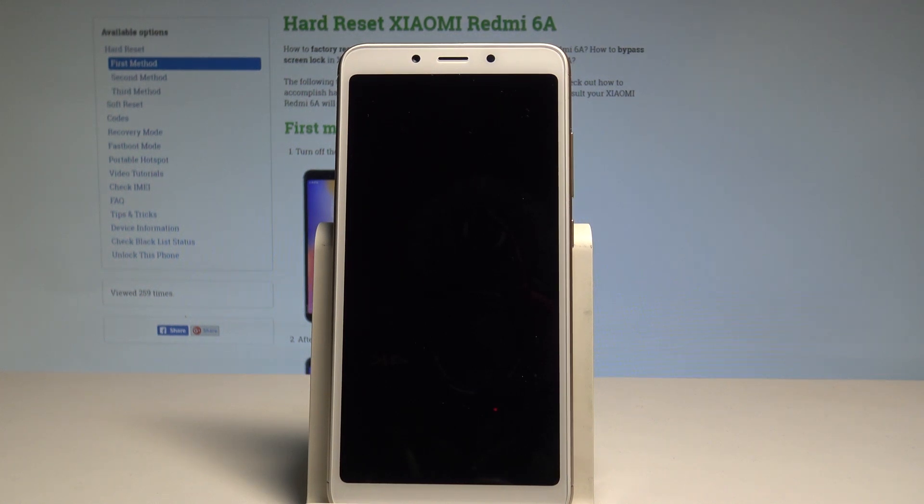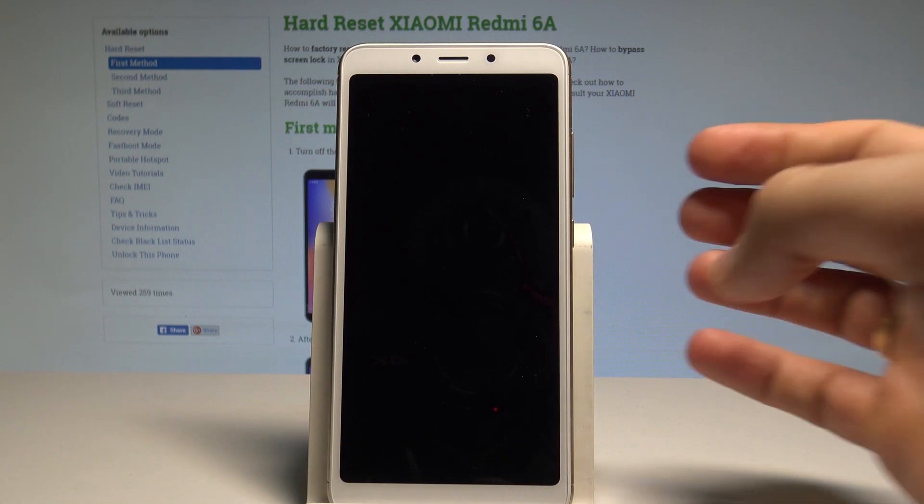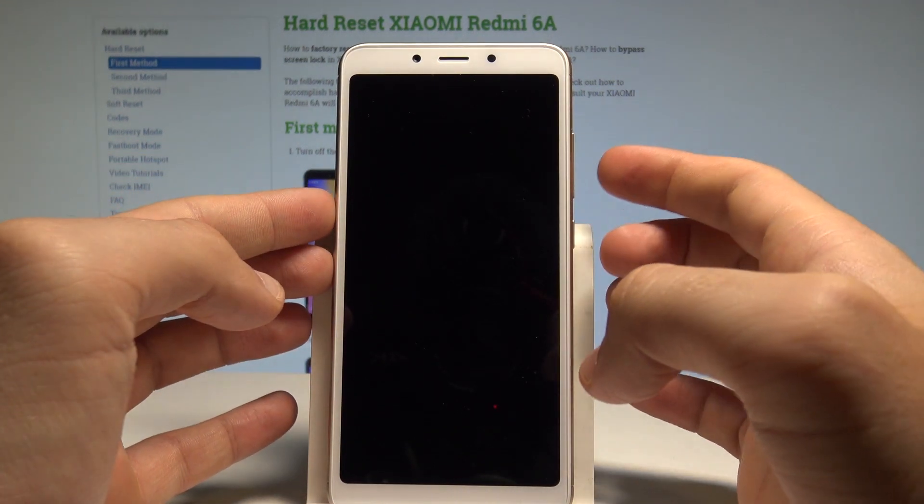Wait until your device will be completely switched off and afterwards let's use the following combination of keys: power key and volume down.